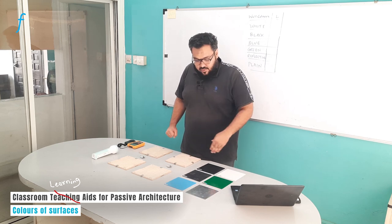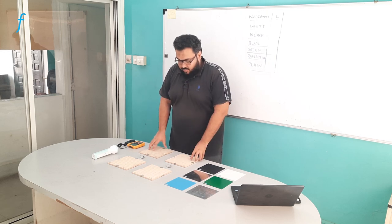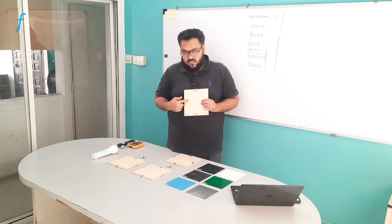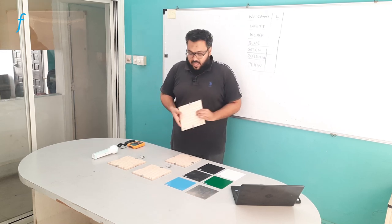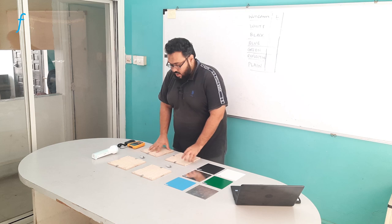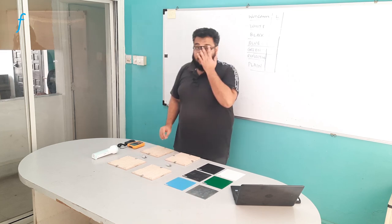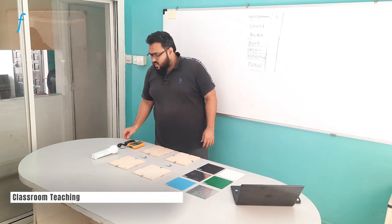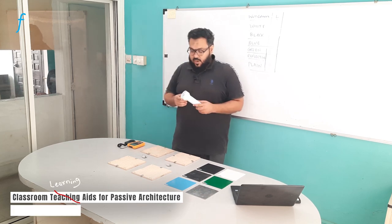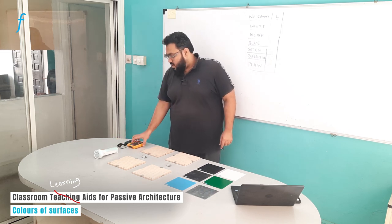I have here different colored panels. I also have three components from the house — these are the plain walls. There are three plain walls and then there is the house base. I also have clips here to assemble the semi-house required for this experiment. Additionally, I will need a couple of other pieces of equipment: this torch, which we are going to use as a light source, and this lux meter.